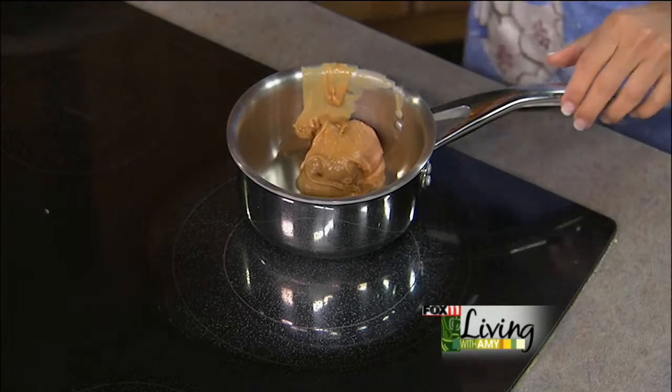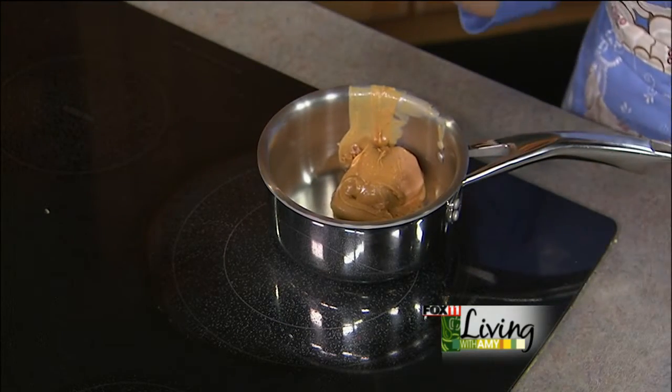This is going to be the binder that holds these bars together. We're starting out with a third of a cup of peanut butter. Does it matter whether you use smooth or crunchy? No, it really does not matter. Will natural peanut butter work? Natural peanut butter is a fantastic option.